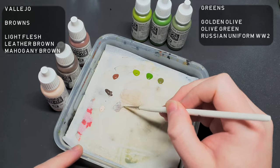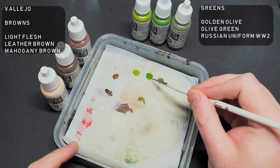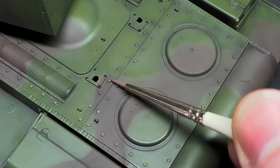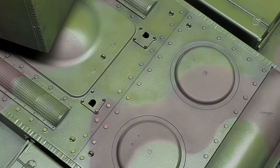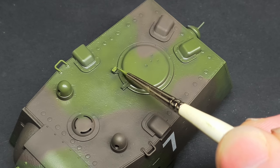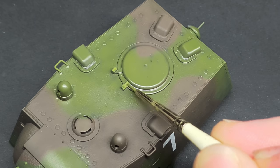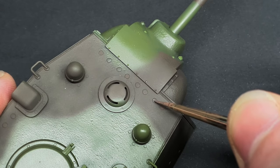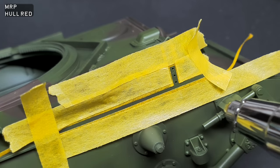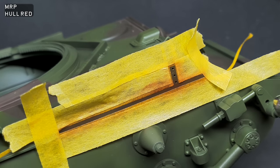Next up, it was time to add some more tonal variation by painting some of the small details in different shades of greens and browns. This stage can help break up the monotony of the finish further and add lots of visual interest. I decided to mask and spray the areas where the fender mounting points were with MRP Hull Red — I know the Soviets didn't use a red primer, but this is purely artistic licence on my part.